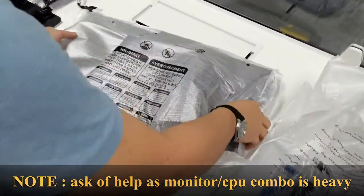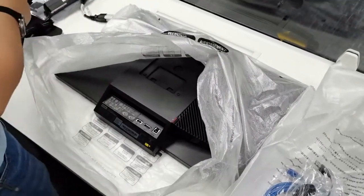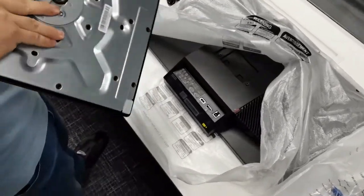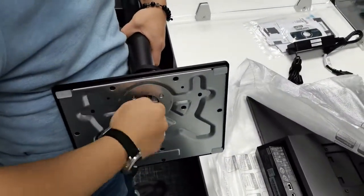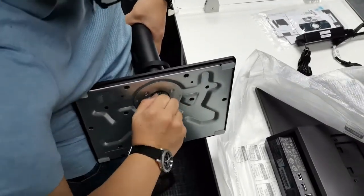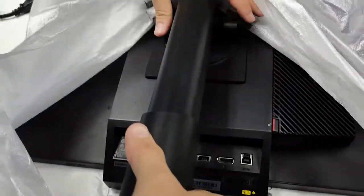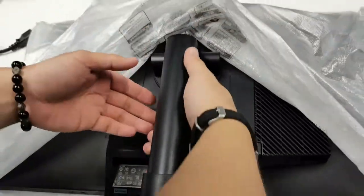Carefully lay the monitor face down on the table to show the back part of the monitor. Assemble the base and stand by screwing them together. Once tightly locked, mount it on the back of the monitor. Make sure the mount is locked on the back part of the monitor.